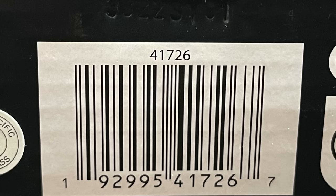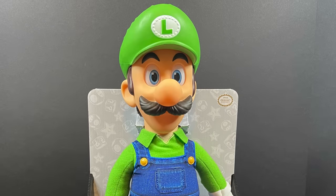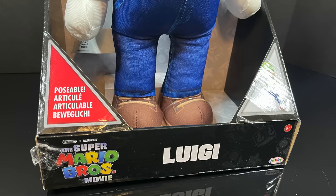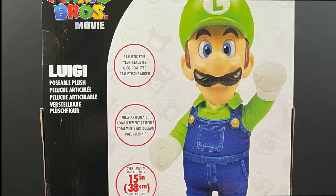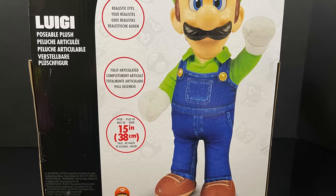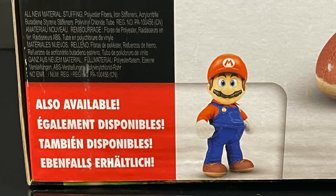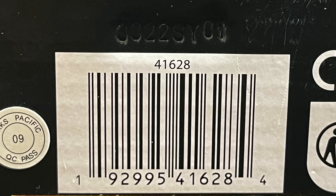Kind of, sort of — we'll get to that. Here's the barcode for when you want to go ahead and pick this guy up. Should be available February 26th, fingers crossed. Luigi is even taller than Mario, clocking in at about the 15-inch mark. Same boxed-up situation as Mario — make sure you get yourself a good-looking, clean one. Realistic eyes, fully articulated, and he looks good. You gotta have Luigi — you get a Mario, you gotta have a Luigi.